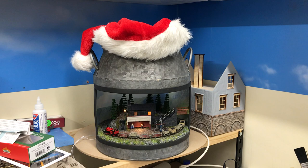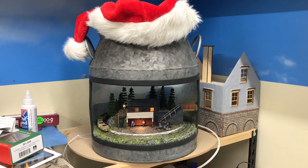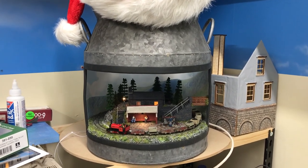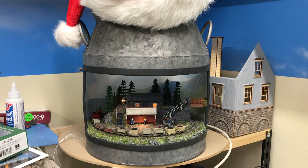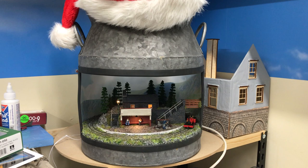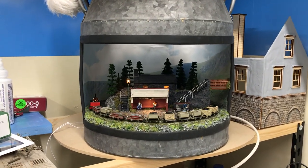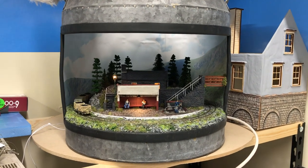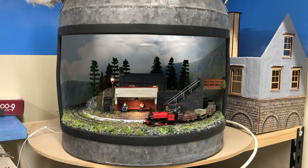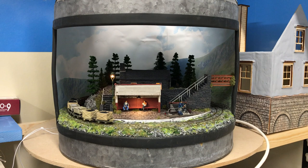Hello again folks and welcome back to the train room. Just thought I'd do a little clip to end the year off and say happy holidays to you all. Starting off with the 009 milk churn layout - you'll probably see that this was on eBay a little while ago and has got a new owner. I'm sure the lady Chris won't mind, but I've used it to do this clip.